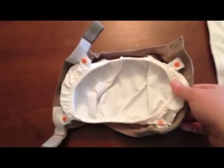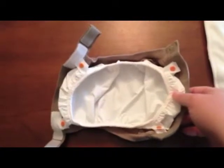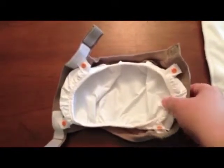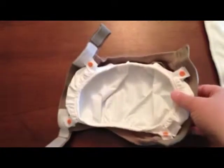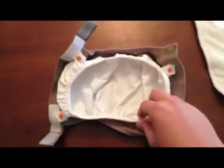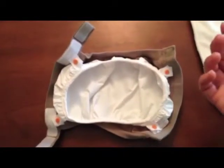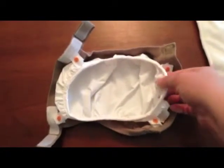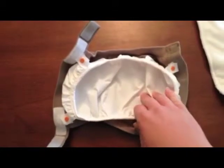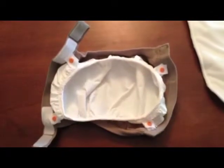They call this a hybrid because it's kind of an intro to cloth diapering for newbie parents — you can still throw away part of it and you don't have to wash everything. You can also buy additional plastic gussets so that you can just unsnap and either throw the whole thing away, although that would be pretty expensive, or just dump the disposable insert into the toilet or the trash, and then rinse this off and reuse it.